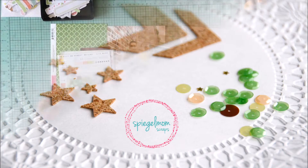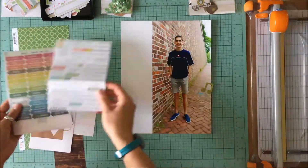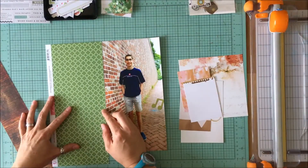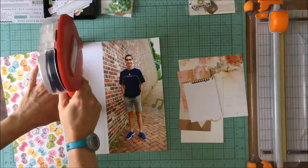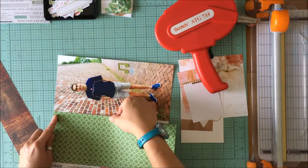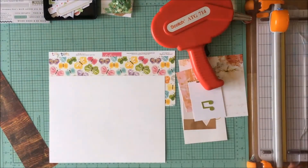I used the Shooting Stars cork, the Chevy Chevrons cork, as well as the Green Acres Sequin Mix — you can find those in the store, which I'll link up in the comments. This is a picture of my son and I love the background and the perspective, so that's why I decided I wanted to do this as an 8.5 by 11 picture.